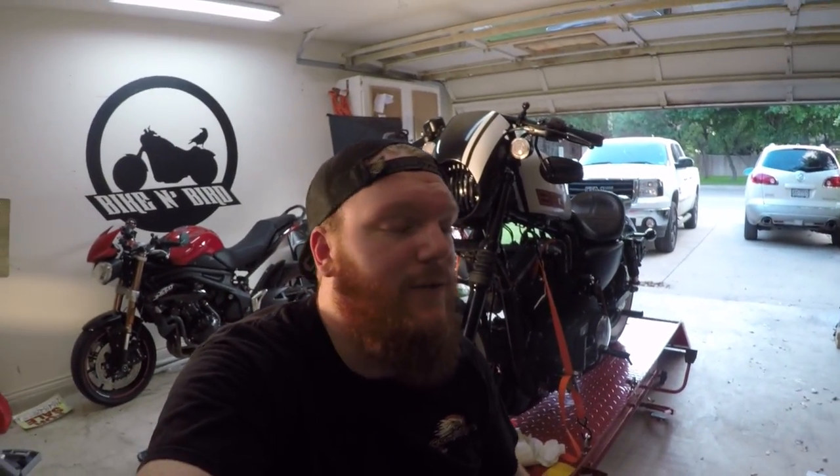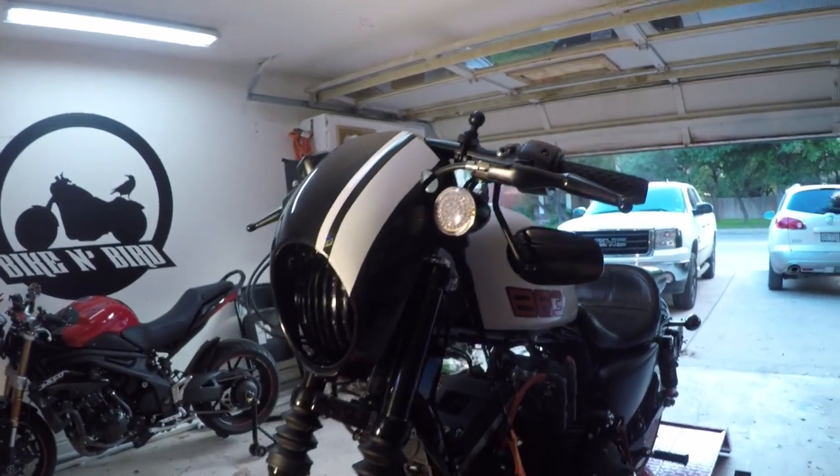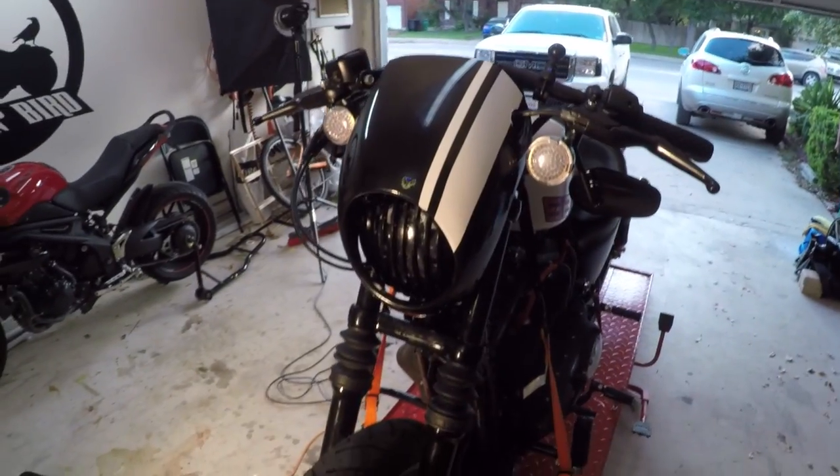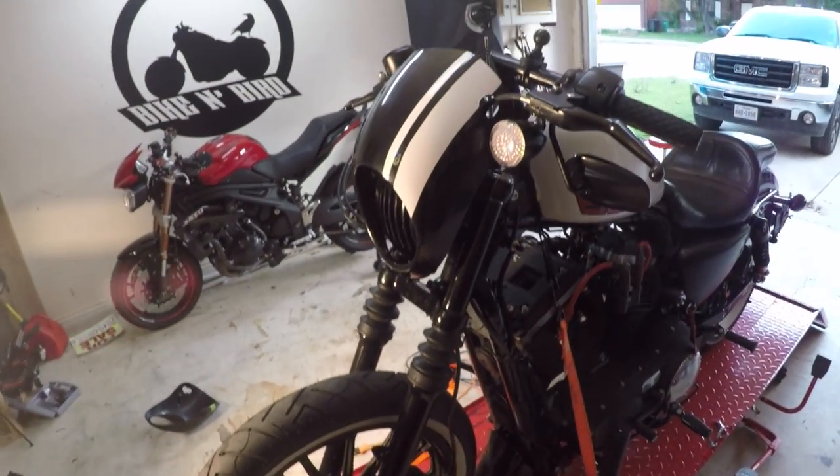There you have it — there she is, all done up looking sexy once again. There she is with the stripe back on — I think it looks freaking awesome so the stripe stays. If you guys liked this video, go hit that like button; if you haven't already, punch that subscribe button. As always, thank you for watching — I'll see you guys next time.